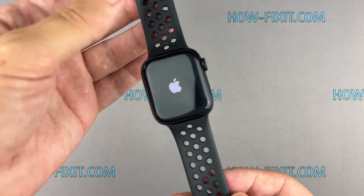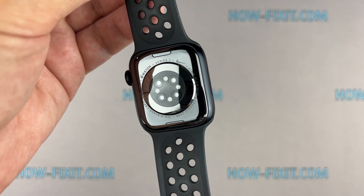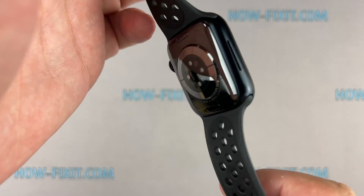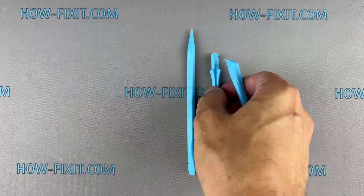Hey there, welcome to HowFixit. Today, I'll show you a comprehensive guide on how to replace the battery on the Apple Watch Series 7. Before we start, I'll show you what tools are required to repair the Apple Watch.